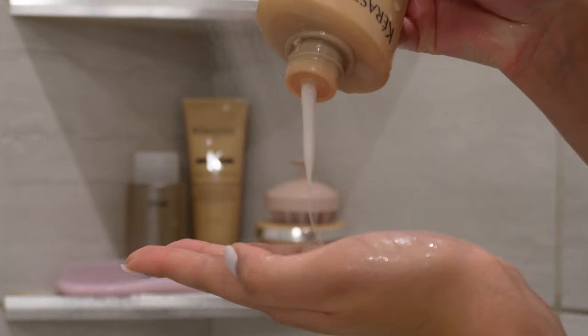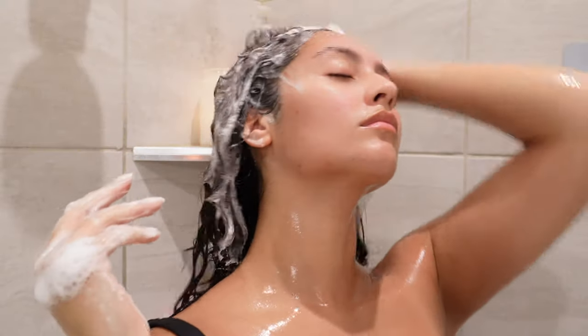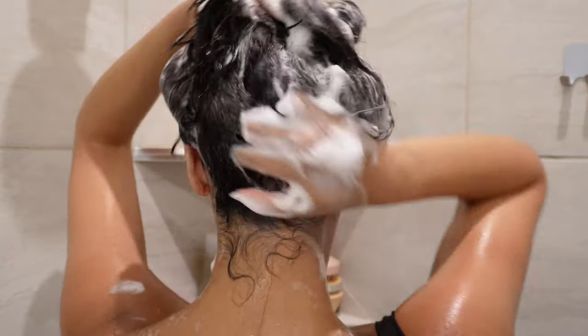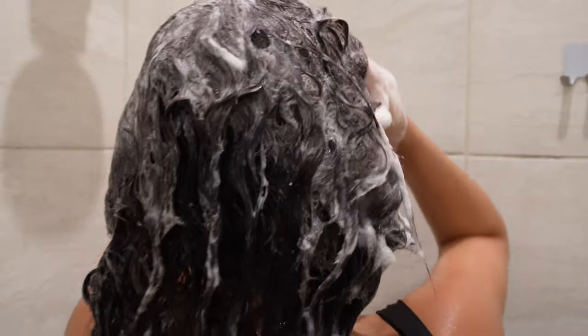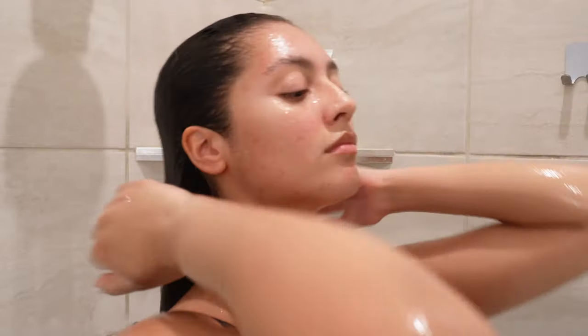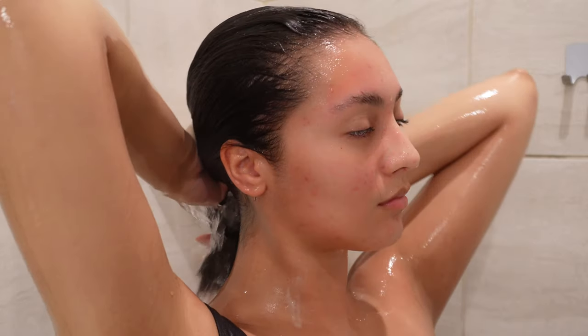I'm starting off by washing my hair and I'm using this Curl Manifesto shampoo by Kerastase. This is a sulfate-free shampoo that gently cleanses the scalp while also keeping my hair nice and hydrated. Kerastase has some funky smelling products — it's a very musky and strong scent — but I really do like the way that it leaves my hair feeling afterwards. I like to wash my hair two or three times a week depending on how I wore my hair. Sometimes I'll do a slicked-back hairstyle and still wash my hair that night because I hate the feeling of having a ton of heavy products in my hair.